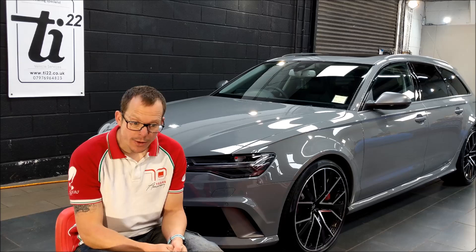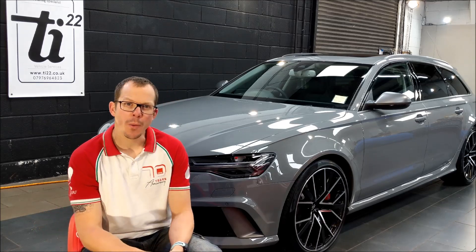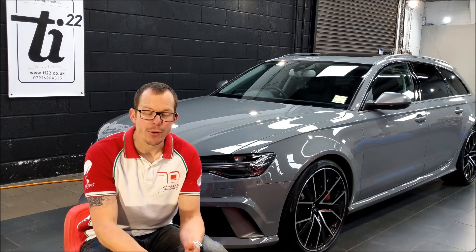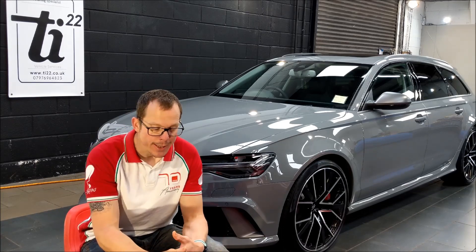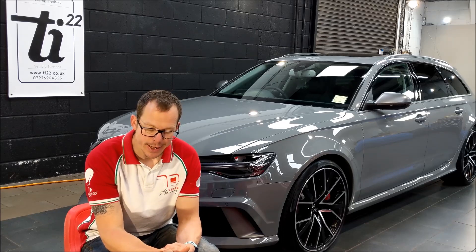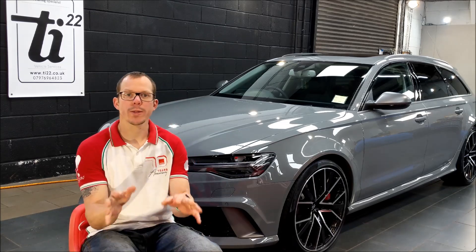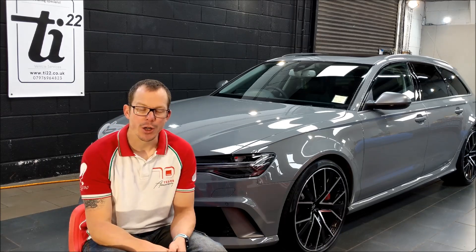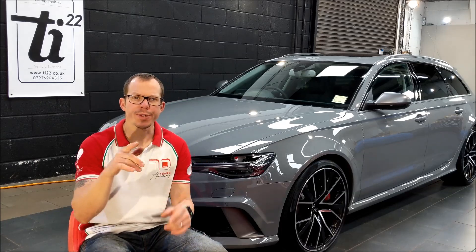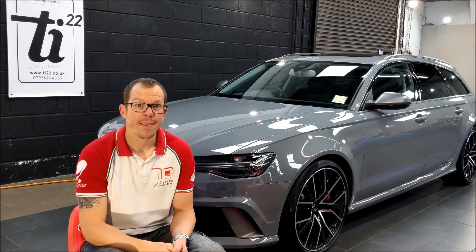Lots going on at the moment, lots of cars going through — hopefully you're enjoying the videos. A few other things popping up: most of you will know that I am a Rupes authorised trainer, one of two in the UK. A lot of the training I do is at Ultimate Finish in Brands Hatch. The next date has been set as the 1st of August for the next training day. Lots of you are always messaging me asking about training, so the next training day is 1st of August, Brands Hatch, Ultimate Finish. You can go on their website, look at training courses, and book yourself on.